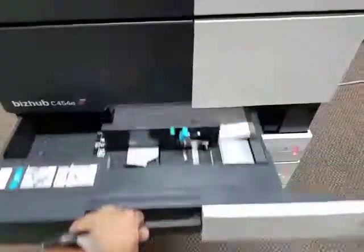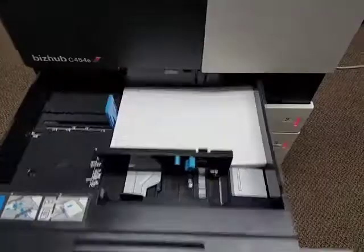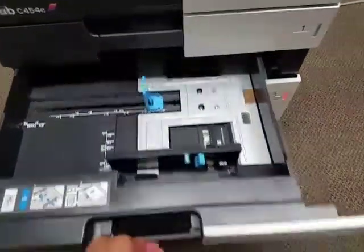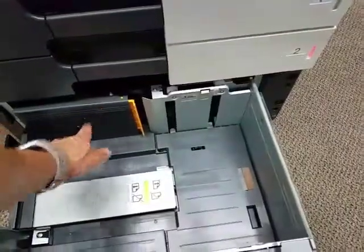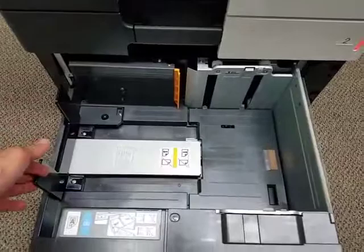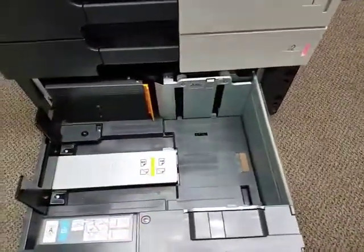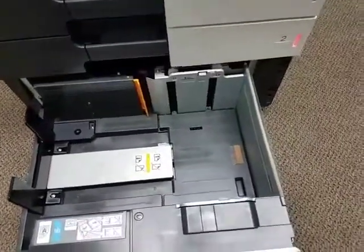Let me show you the cassettes. Universal paper size on the first cassette up to 11 by 17. Second cassette also universal paper size up to 12 by 18. And here is your large capacity cassette — you store paper up to here and then up to here as well. When this side finishes, this unit will shoot the paper over and then it will continue printing. It's a 2,500 sheet large capacity tray — it's an option, and a great option to have.